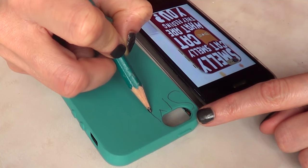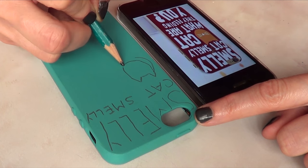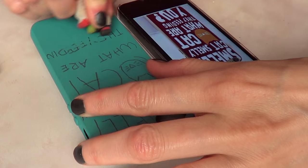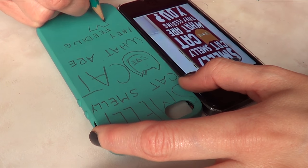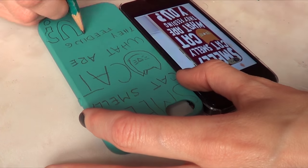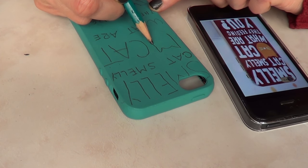Once my paint is dry, I'm going to write what's in the photo using my pencil — writing the whole thing: 'Smelly Cat,' then attempting to draw the cat, which is pretty hard to draw, I must say. I thought it was going to be easier, but it wasn't. Then 'cat' and 'what are they feeding you?' The good thing about working with pencils is you can erase and try again if you didn't like how it came out. The cat was a bit of a struggle — I had to erase it and try again.